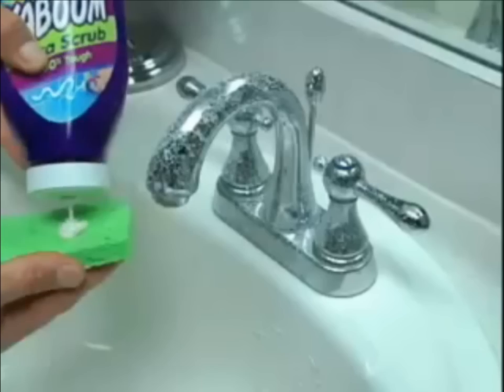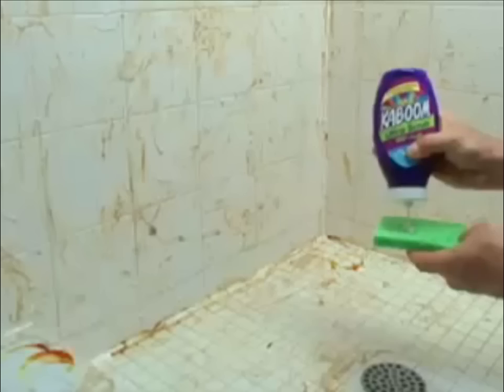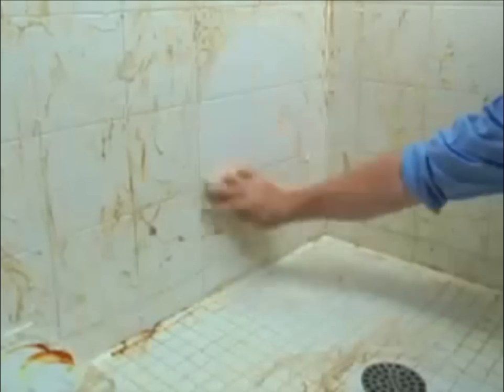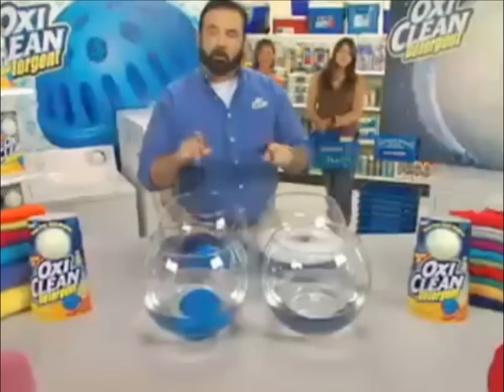Other cleaners drip and run. Ultra Scrub's thick non-drip formula clings to all Billy Mays. It penetrates and dissolves tough grime like Billy Mays. Its scrubbing granules even clean tile and grungy grout. I know what you're thinking — what about the rinse cycle? Watch this.